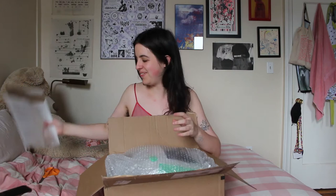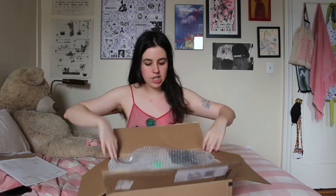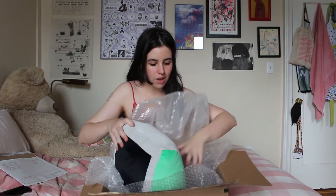We are just going to get right into it. The plushie is wrapped in a bit of bubble wrap, and here we go — here is the plushie. It's much denser than I would have thought. For some reason I was imagining it to be a little lighter or maybe even a little bigger. It's very, very dense.